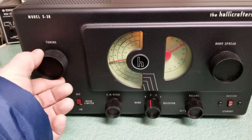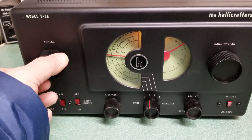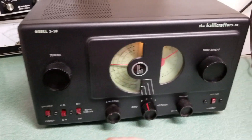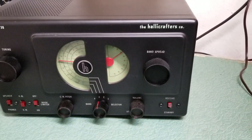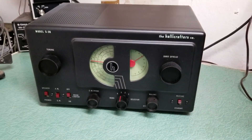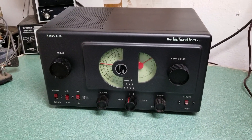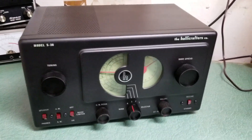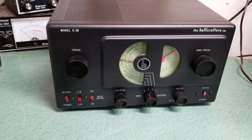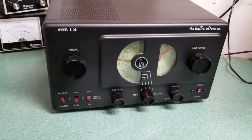Something down in there. Well, in any case, we won't torture you with the test, but it does receive on all the bands quite nicely. Again, just a gorgeous example. So if you're looking for a nice little tabletop shortwave receiver — vintage — this is the old metal all-tube Halicrafters Model S38 receiver.